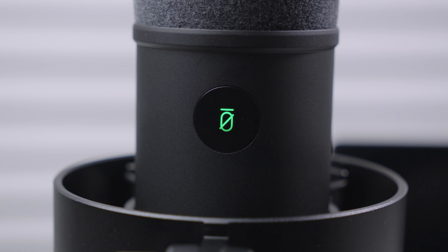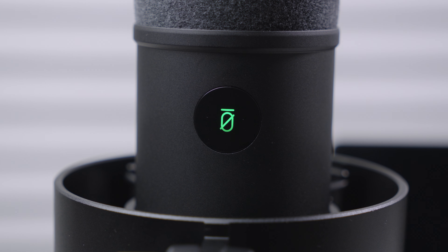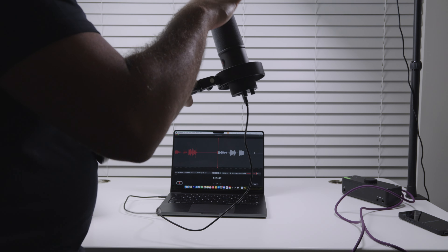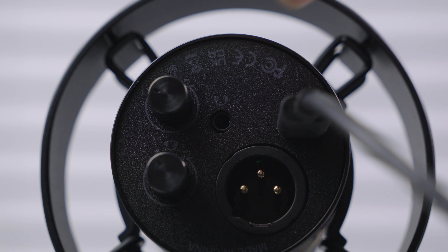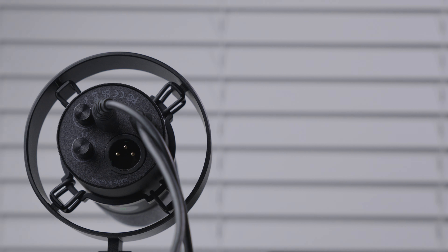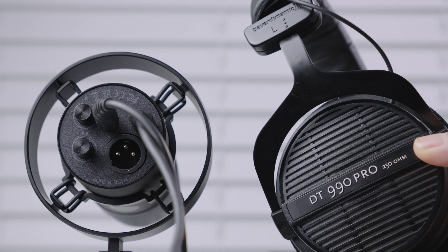The mute button is located on the face of the microphone and can be easily tapped during USB-C connections — when tapped, the microphone will be muted. All cool functionality including mute, gain controls, and real-time monitoring can only be used while using the USB connection. The gain knob allows for quick volume adjustments without any software settings, and the 3.5mm headphone jack offers real-time monitoring and easy volume control, ideal for podcasts and voiceovers.